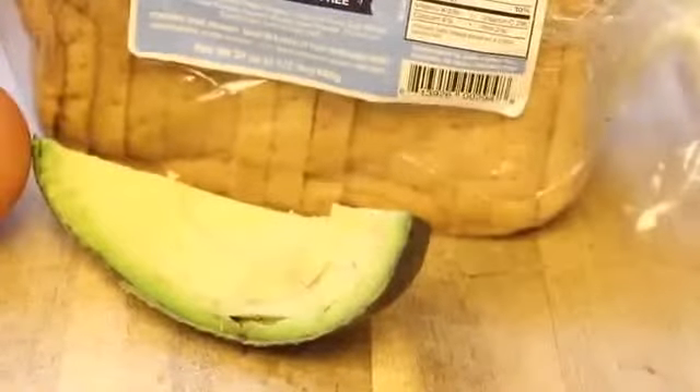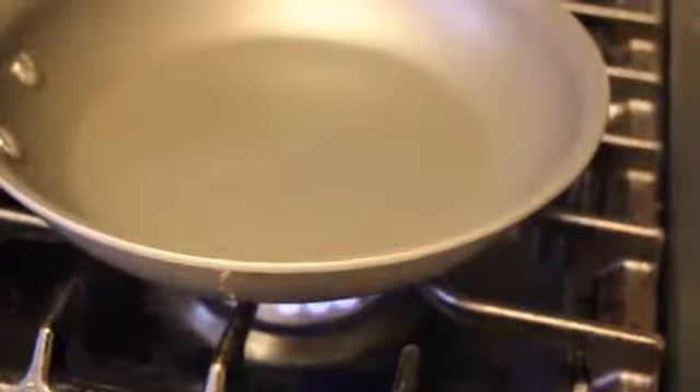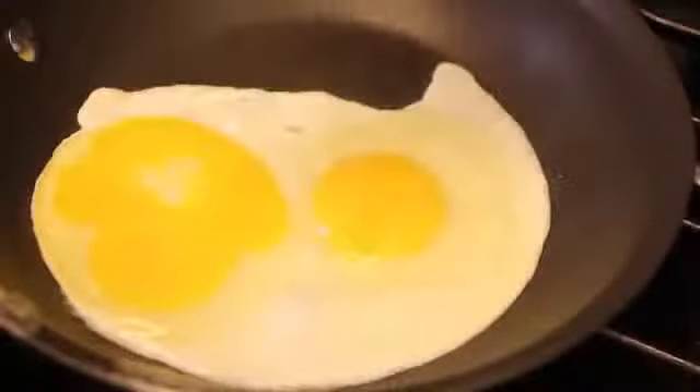For your egg-cellent sandwich — I know, I'm really clever — you're going to need two eggs, a fourth of an avocado, some type of bread. I'm using coconut bread, of course. And then you're going to need ketchup or salsa, whatever you prefer. Heat up your pan and spray it down real good so your eggs don't stick.